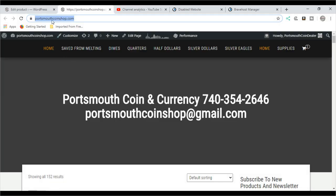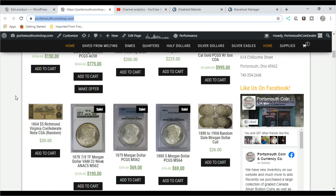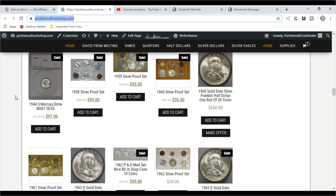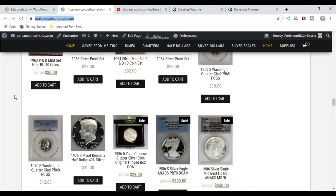Here's my website, PortsmouthCoinshop.com. I have several graded coins, Morgan Dollars, type coins. I have some Confederate currency, proof sets, and some supplies up. If you get a chance, take a look at PortsmouthCoinshop.com.